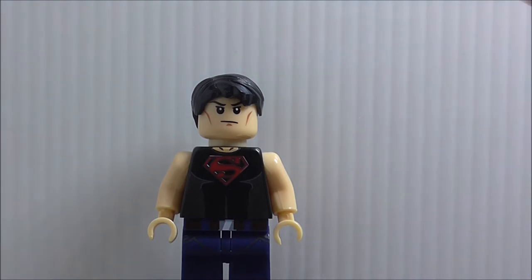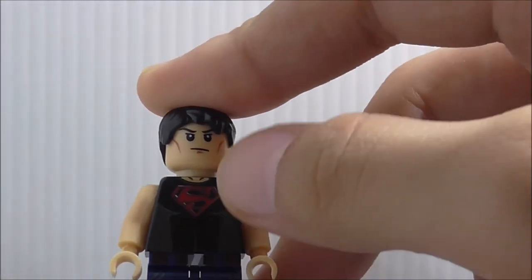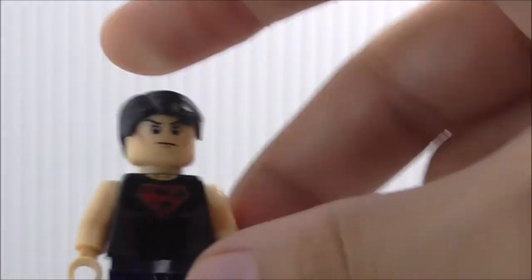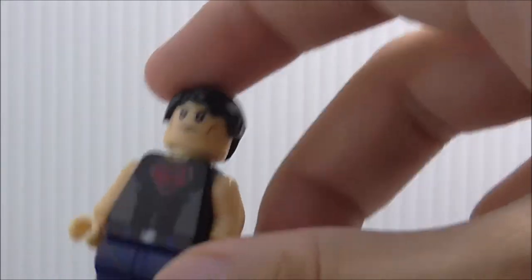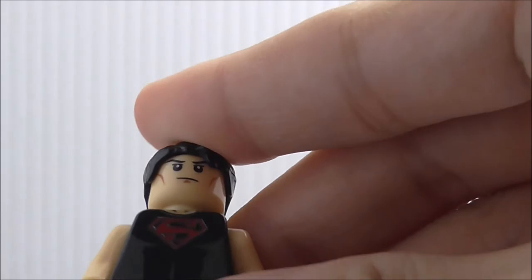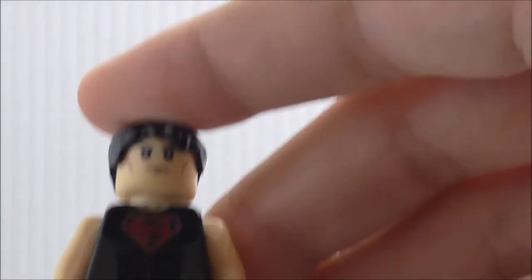So this is the minifigure here. His face is a pretty normal face — I'm not sure if this is new or old — but he has a really nice hair piece. The torso printing has his exposed flesh and the Kryptonian Superman symbol in the middle.